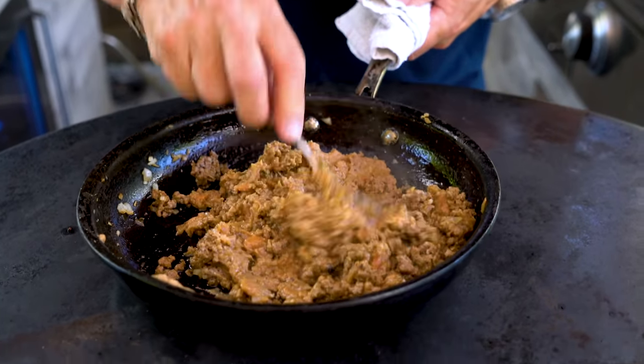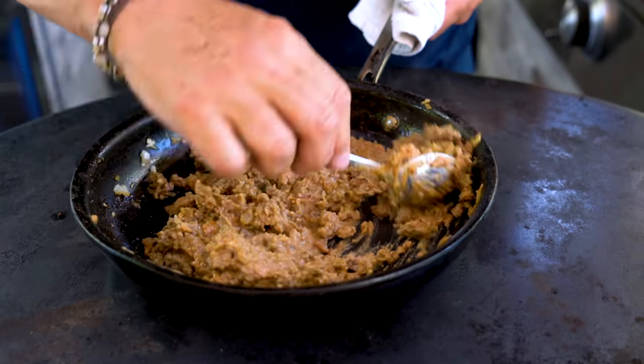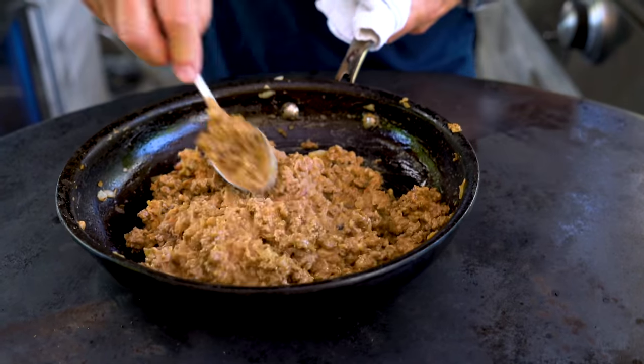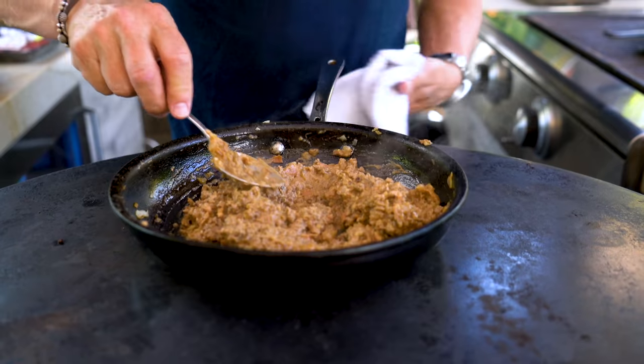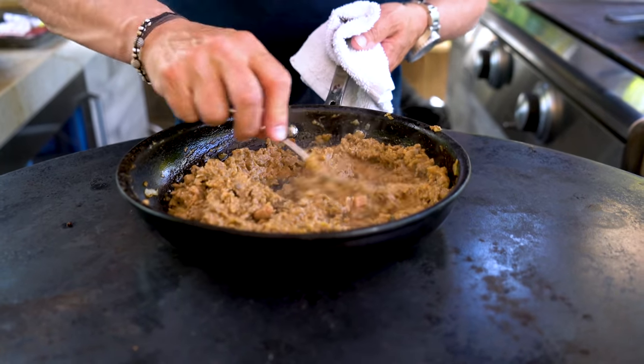So we'll mix the two together. Oh god. Honestly, I'm telling you right now, I don't know if you're a refried bean fan, but this is food of the gods for me. And when it's all mixed in, take it off, let it cool a bit. This intensely rich beef with the whole thing — we let this cool.